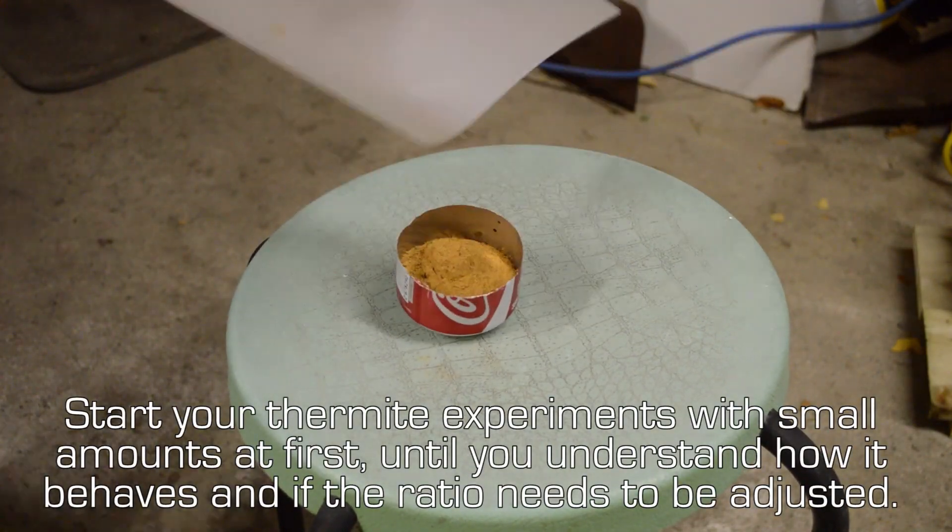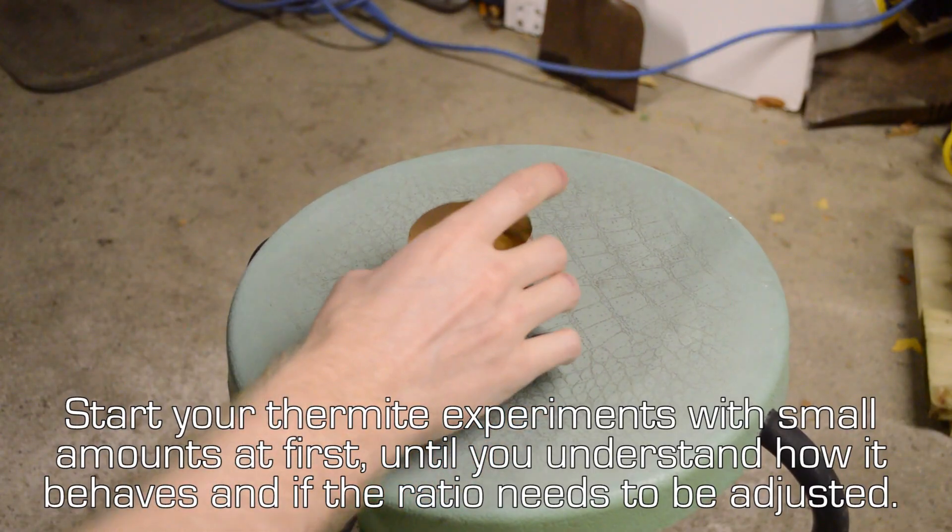Start your thermite experiments with a small amount at first until you understand how it behaves and if the ratio needs to be adjusted.